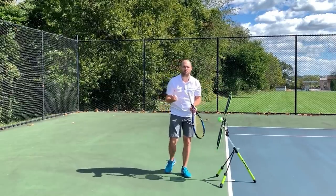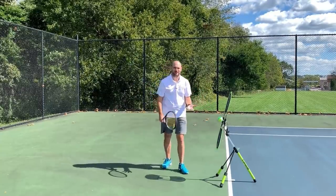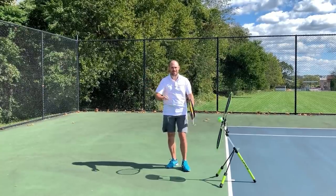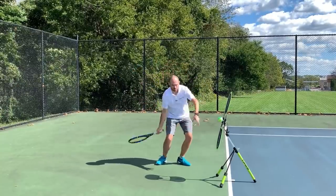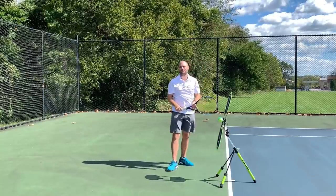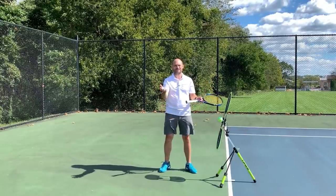Make your swing more basic. Don't think that Western grips and across windshield-wiper motions are going to give you a more consistent forehand. If someone's handwriting is messy, you want to make it more basic. If someone's got a messy swing with the ball going all over the place, clean up the swing by making it more basic. Go out and film yourself, look for the six checkpoints on your topspin forehand ground stroke, and there's no doubt you're going to gain confidence, win more matches, and play much better tennis. This is Ryan Reedy from twominutetennis.net — you got this.